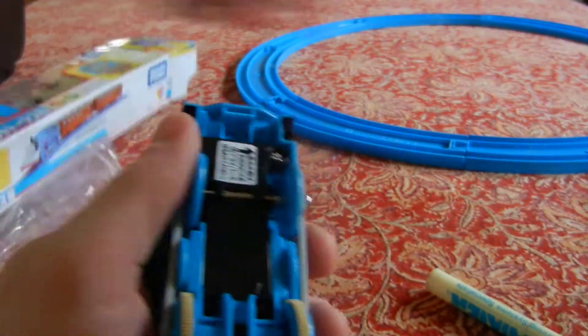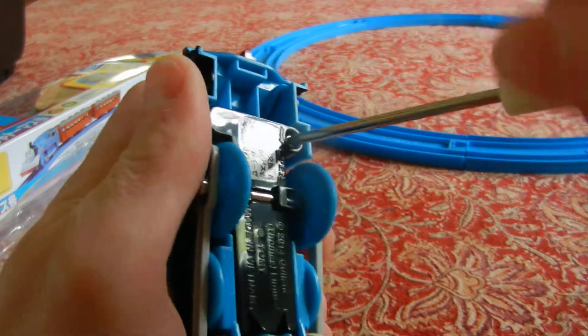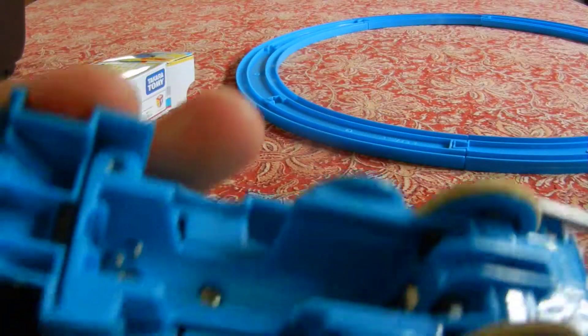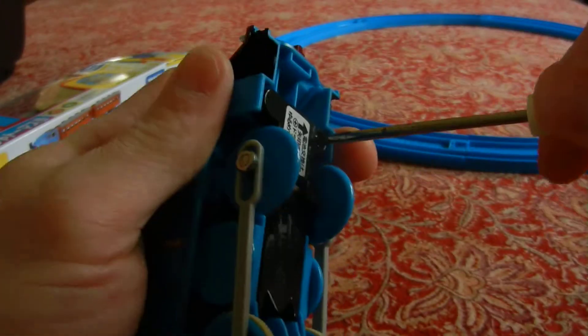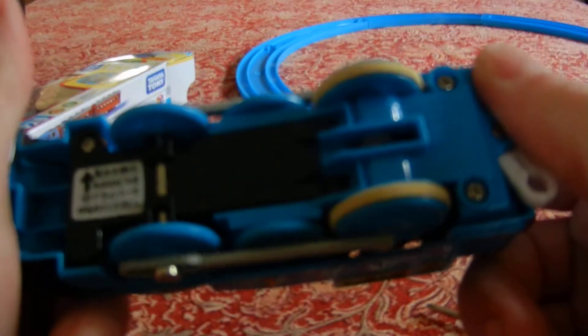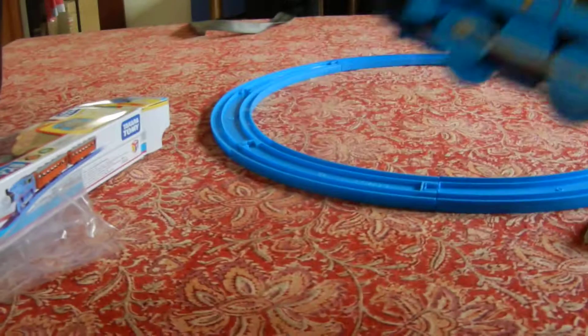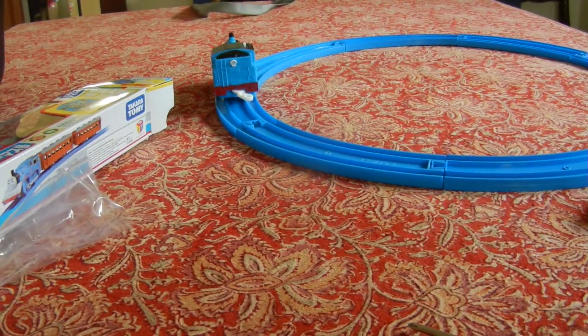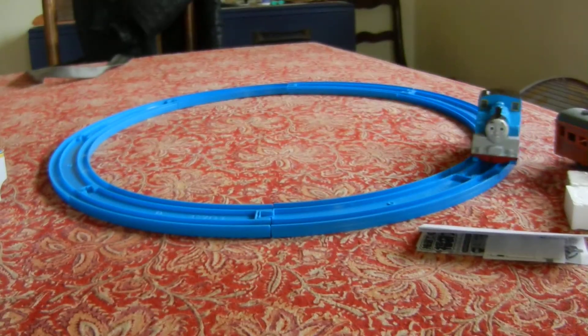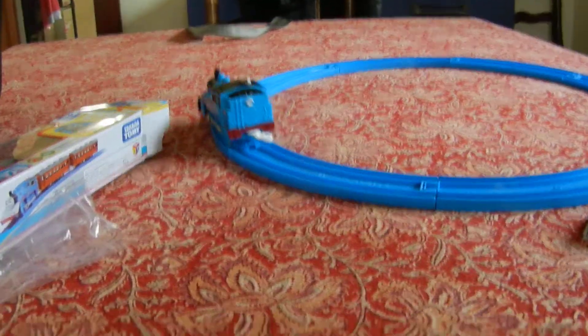Here we go with the test — I hope this goes well. Batteries in. Okay, here we go. Seems like it's working. The best way to check is on the track — and he functions normally.